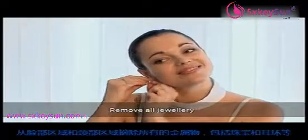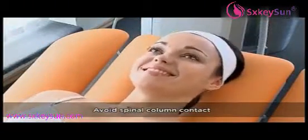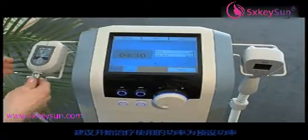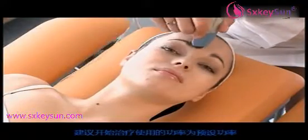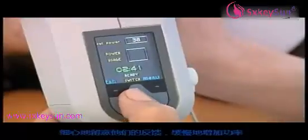Remove any metal objects, including jewelry and piercings, from the face and neck. Wipe or wash away any makeup. Place the electrode under the right shoulder blade and avoid spinal column contact. Apply the conductive contact gel — do not use mineral oil. Start the therapy. The recommended initial level of energy is preset for each zone. Increase the power according to the patient's tolerance, carefully monitoring feedback from the patient and increasing the power gradually.